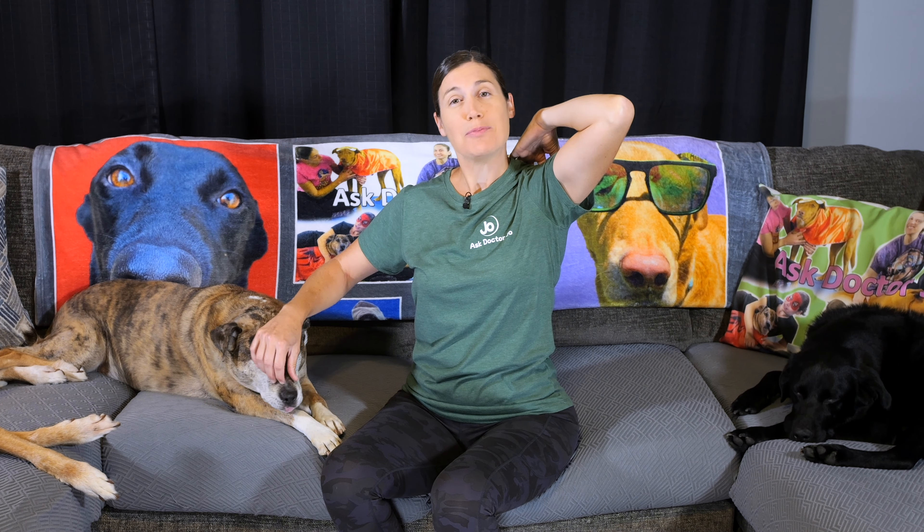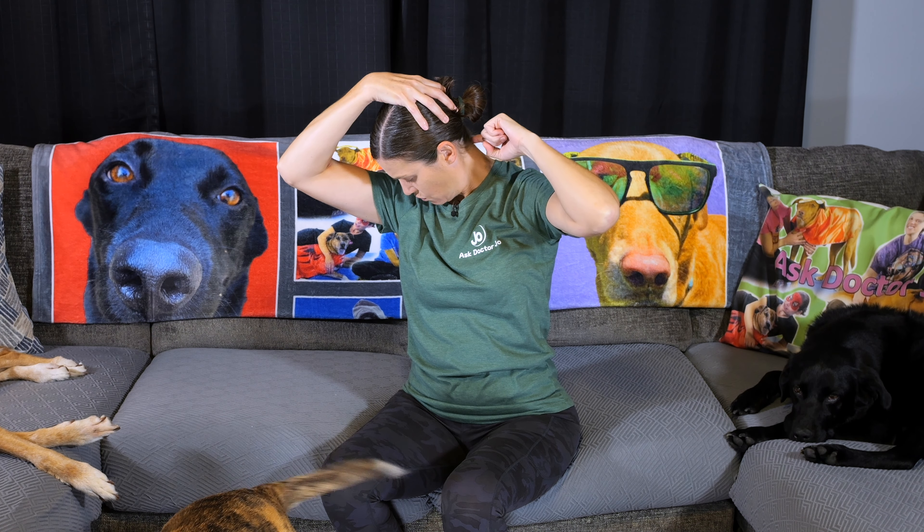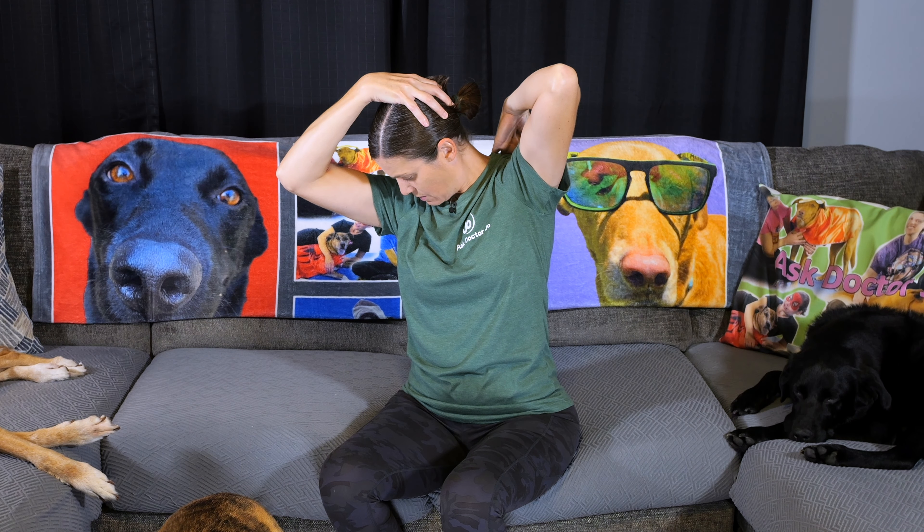For this stretch, bring your elbow up on the side you're stretching — sometimes this is a little uncomfortable, so you can put it behind your back instead. Then take your other hand and bring it up and over almost like a helmet to the back of your head. Turn your head just a little bit to a 45-degree angle and then pull almost like you're trying to take your nose into your armpit. Hold for 30 seconds, then switch sides.